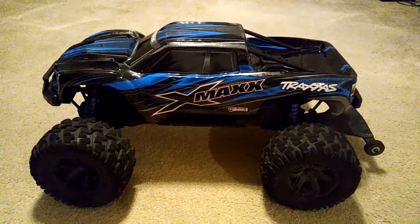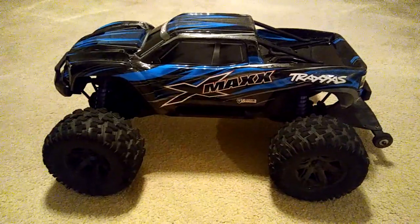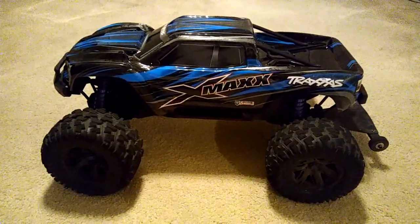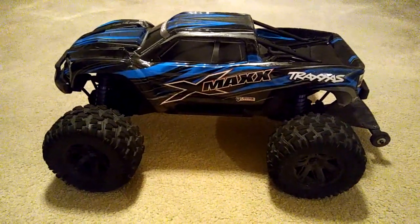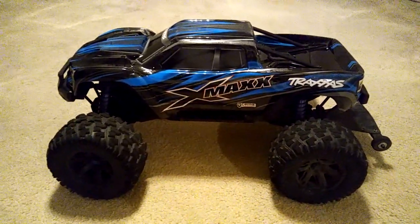Hey guys, this is JT here. This is going to be my final thoughts on the Traxxas X-Max. This is the 6S version and I'm going to go into a little bit of detail about the history of this X-Max right here.